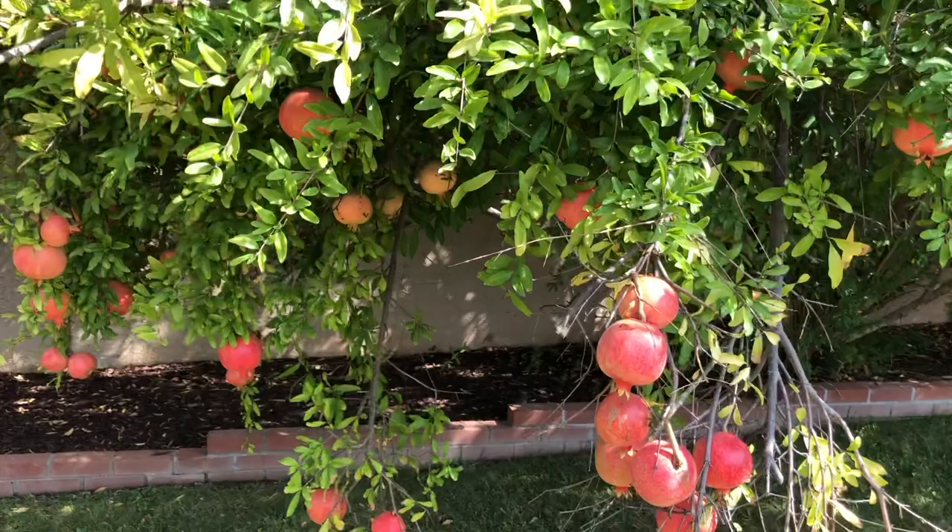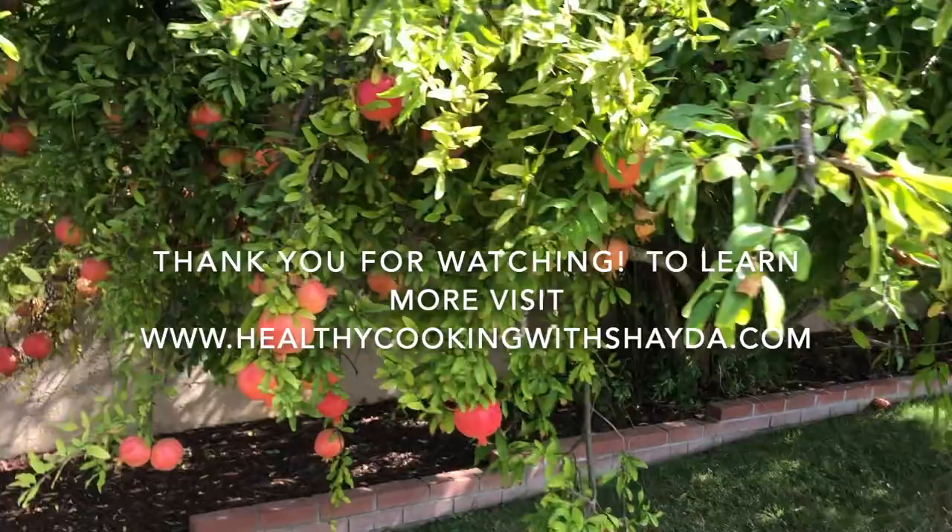I can't wait for you guys to try this recipe. Don't forget to subscribe, don't forget to like, don't forget to comment. And remember, guys, it's one bite at a time, one meal at a time. It's been a pleasure creating this dish and I hope you guys like it. We'll see you next time. Thanks again, guys.